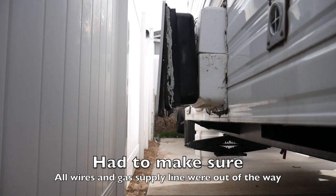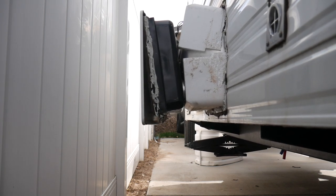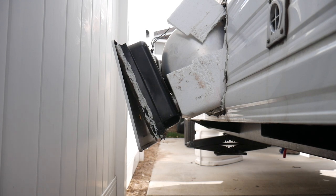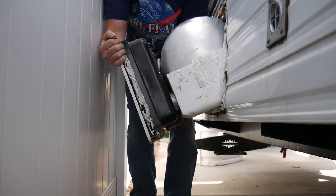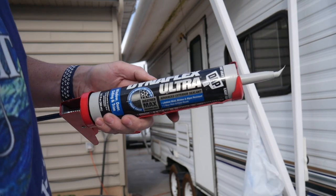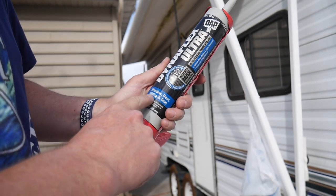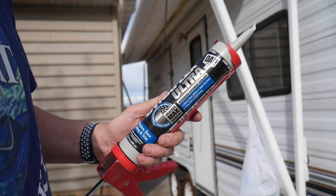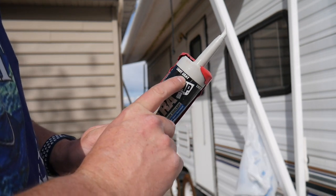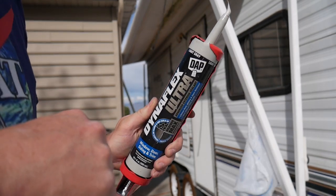Pulled it out. The caulking I'm using is DAP Dynaflex Ultra — an advanced exterior sealant for windows, doors, siding, and trim. It sticks to aluminum and metal, so this should work well. The only color I have without going to the store is light gray. The very first thing is to stick the water heater in the hole, and then we'll apply the caulking.